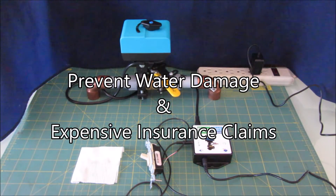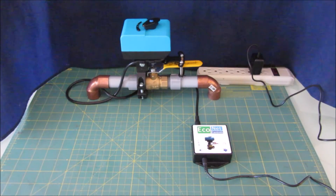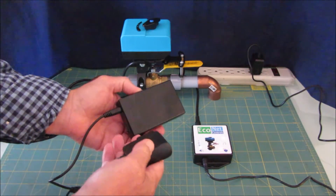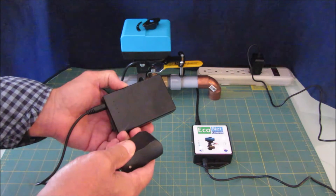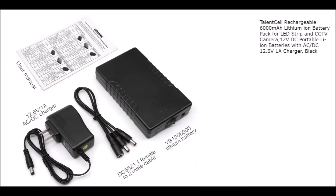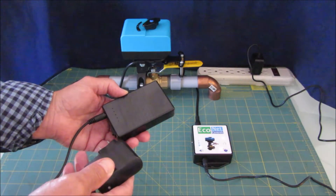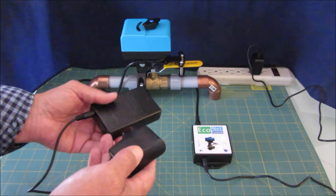Now I'm going to show you how to add a battery backup — it's very simple. We've tested and recommend the 3,000mAh Talent Cell or the 6,000mAh Talent Cell. The 3,000mAh is probably good for 20-plus hours and the 6,000mAh is good for 48-plus hours of backup.